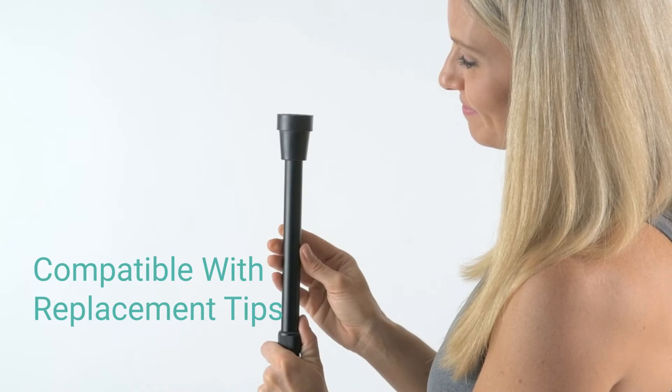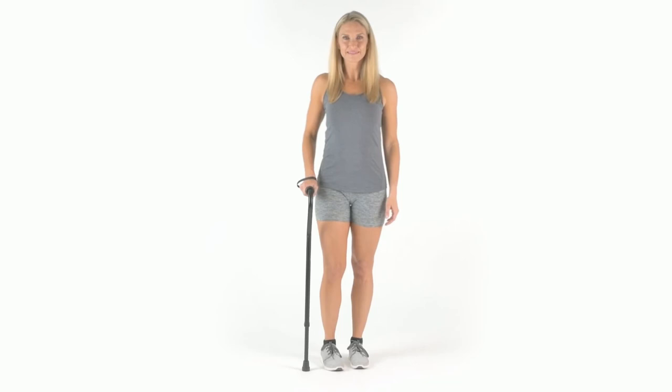The cane is capped with a slip-resistant rubber tip and is compatible with most replacement tips. The handle also includes a wrist strap for added convenience.